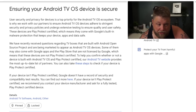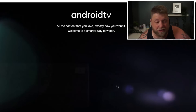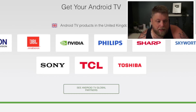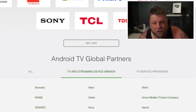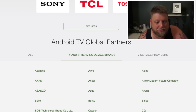This here is from Google and it just says 'Ensuring your Android TV OS device is secure,' and it'll take you through to this page. If you scroll down, what you're going to see here is some of the global partners. You can click 'All partners' and scroll down — I've clicked on TV and streaming device brands. The problem with this is a lot of Android TV boxes are called one thing but may be under a different company, so not all devices are going to show on this page.